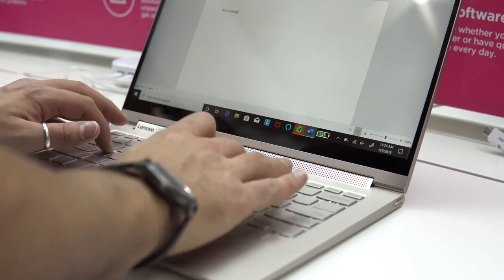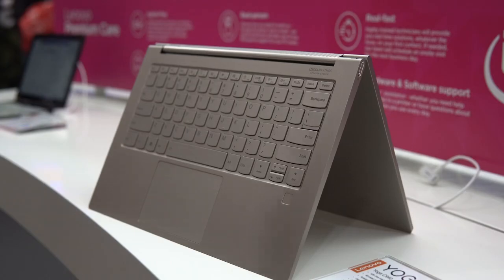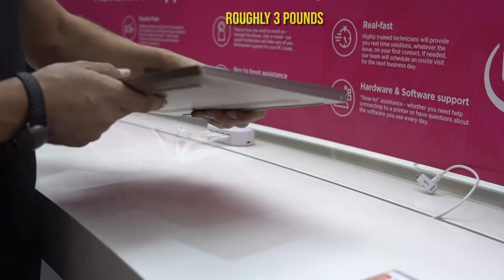The keyboard is a full keyboard without the number pad, which the bigger 15 inch version has. The precision touchpad seems to be decent and you also get a fingerprint reader. The laptop weighs about 1.35 kilos, which isn't bad but could definitely be lighter.